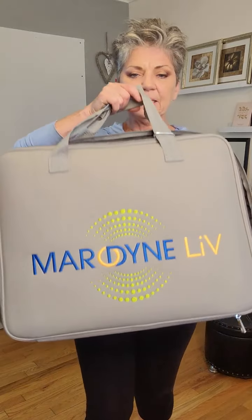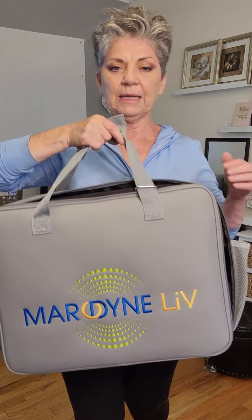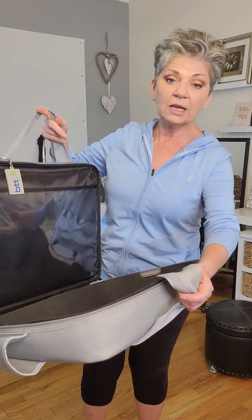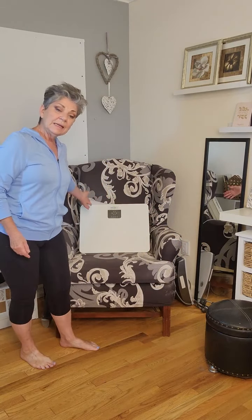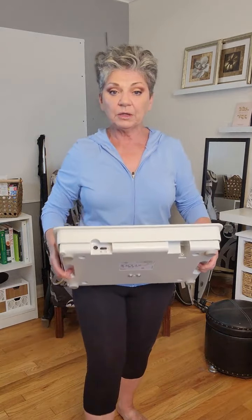The one I chose is the Marodyne LIV, which stands for low intensity vibration plate. This is essentially my unboxing. It came in a very sturdy box inside a heavy duty bag. When you open it up, it has a document pocket that is secure, along with a padded case so you can take it with you on vacation or when you travel for work. A whole body vibration machine is very heavy — around 45 to 60 pounds. The low intensity vibration plate is like a scale, an enhanced scale. It's 18 pounds, very manageable, and easy to carry with you wherever you are going.